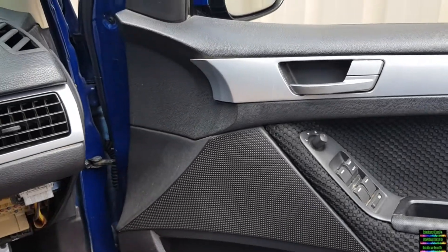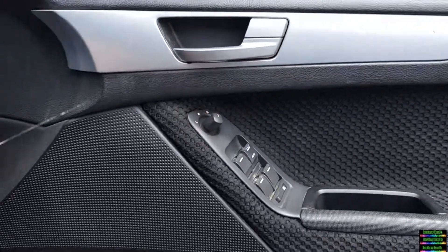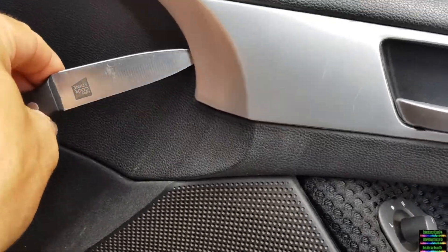This is the FG door trim that I've got to take off because I want to get to the tint that's lower. You can get a knife like this — I've just unclipped this already — but if you get it right in there and just slightly pry, that'll pull it up.